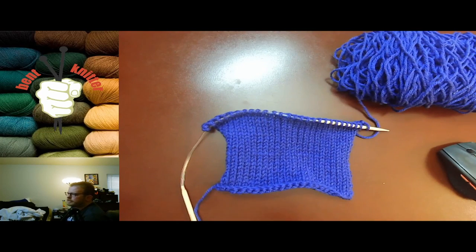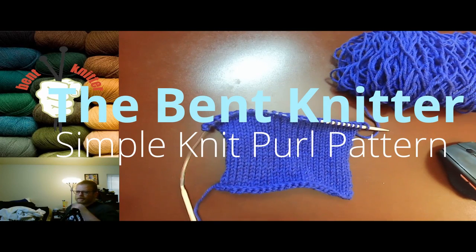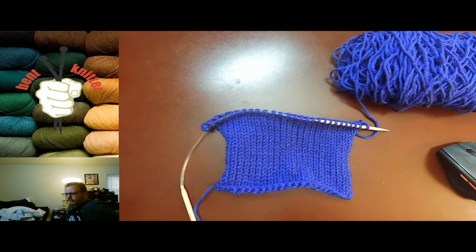Hi everyone, welcome back. This is The Bent Knitter. This week I wanted to go into another pattern slash stitch that is very commonly used and referred to, and I can't believe I haven't talked about it on this channel quite yet. It is called the Stockinette Stitch.